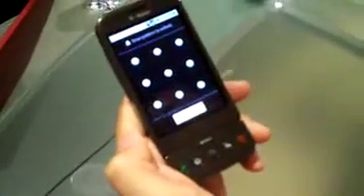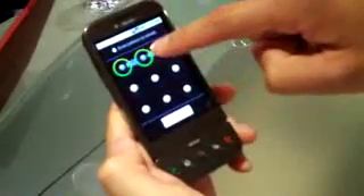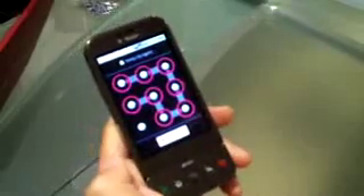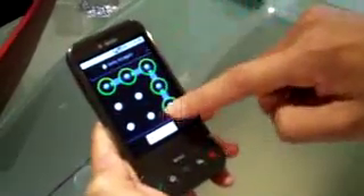The next time I lock my phone and I want to unlock, I have to draw that same pattern. So this gesture is unique to me. Now if I drew something else, I get denied access. If I draw the right pattern, I get unlocked. So it's basically a new spin on PIN codes.